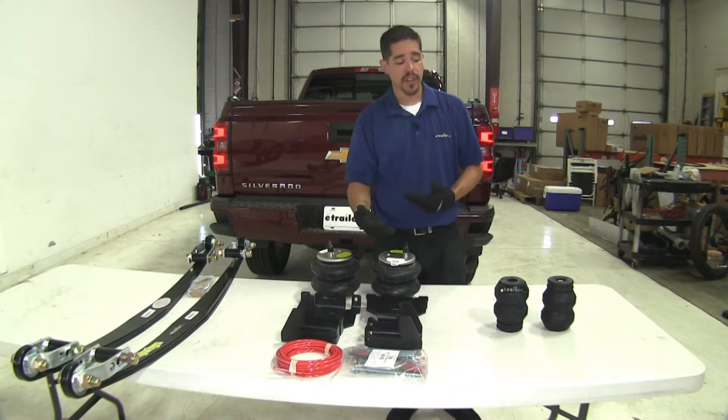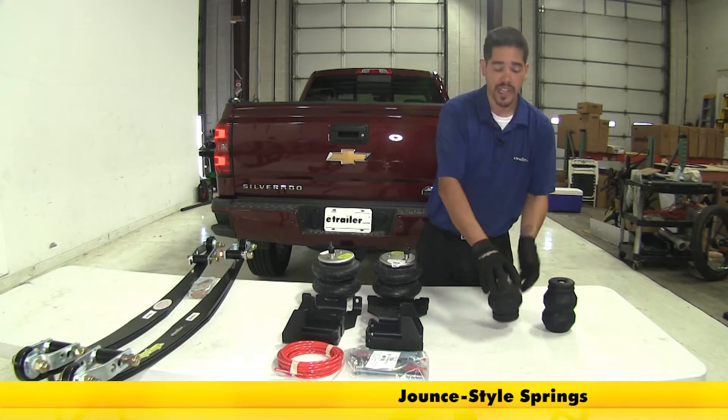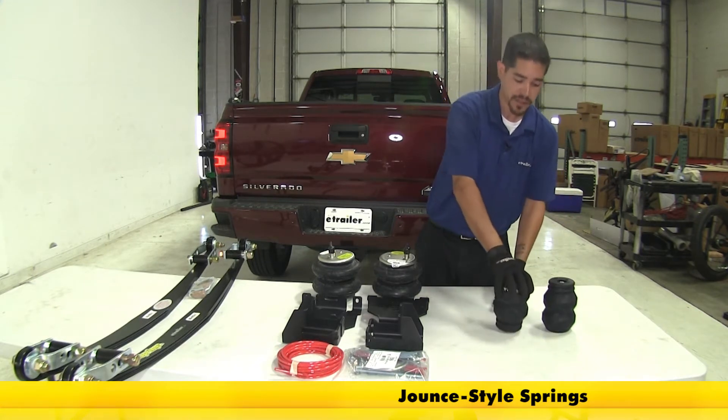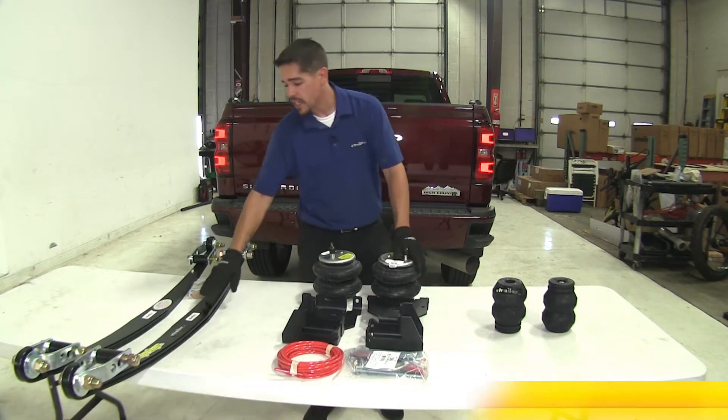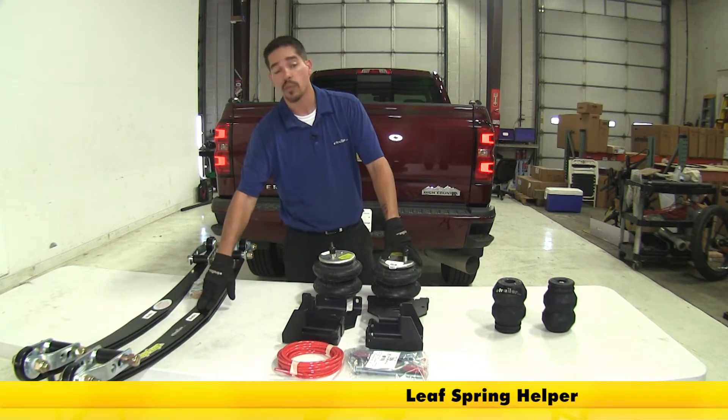We have three basic types of helper springs here. We're going to have the jounce style helper spring, in the middle we're going to have our air helper springs, and here on the end is going to be our leaf spring helper springs.